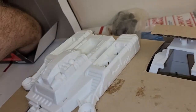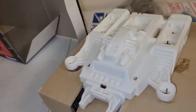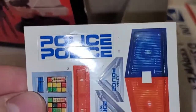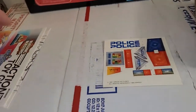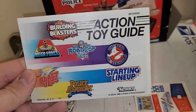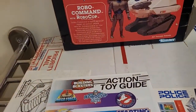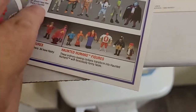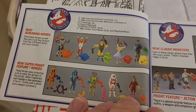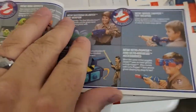Kenner Action Toy Guides were a staple of all Kenner boxed toys. This one's from '89 and it features Building Blasters, Megaforce, RoboCop and the Ultra Police, Real Ghostbusters, Blast Jets, Police Academy, and Starting Lineup. These are the things that made me get interested in this RoboCop line to begin with — I knew about it as a kid. Looking through these over the years, I used to put them in Ziploc bags and bring them with me on class trips along with my Masters of the Universe Mini-Comics. Just checking out all the stuff — it was always so cool.